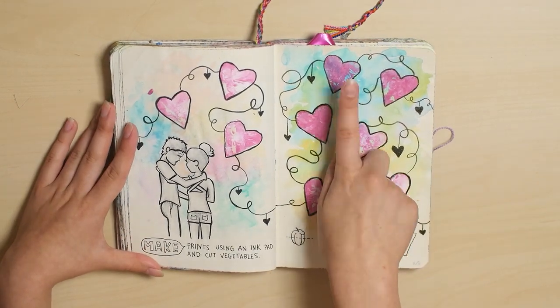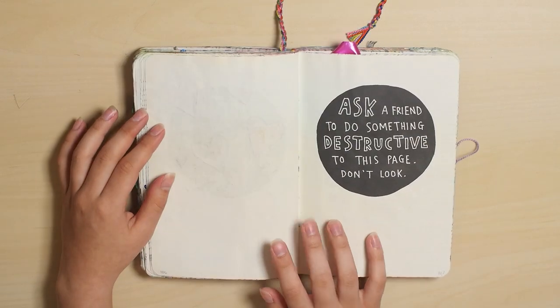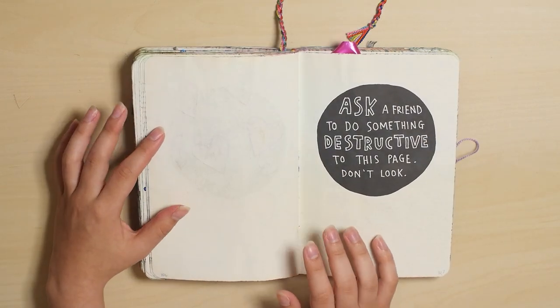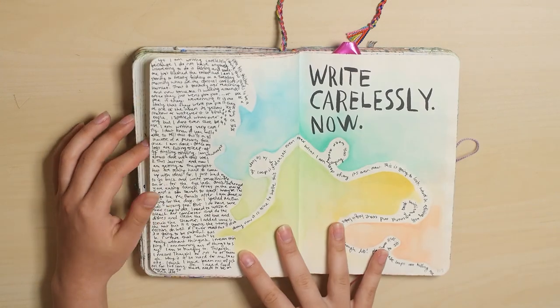And these hearts were made with a cut potato. Here's another page that's not done — ask a friend to do something destructive. I just haven't gotten around to doing that yet. We'll see.